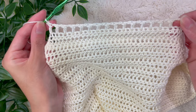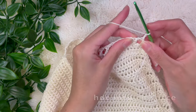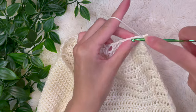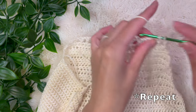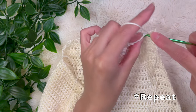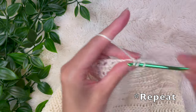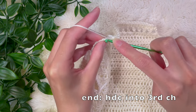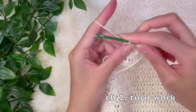Now I'm going to do my two regular half double crochet rows — chain up two, turn my work, and place a half double crochet into that chain space, then a half double crochet into the top of that double crochet stitch. Keep repeating: half double crochet into the chain space, half double crochet into the double crochet stitch, all the way down. At the very end, place the final half double crochet into the third chain of that turning chain. Then chain up two, turn, and do one more row of regular half double crochet into every single stitch.